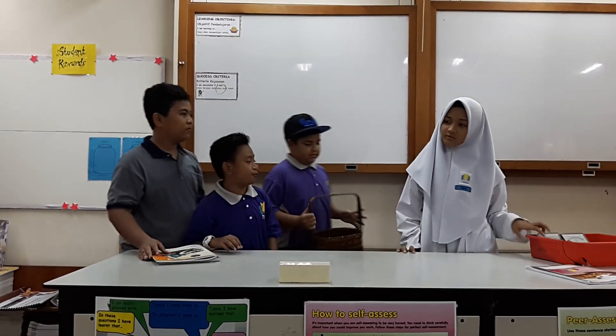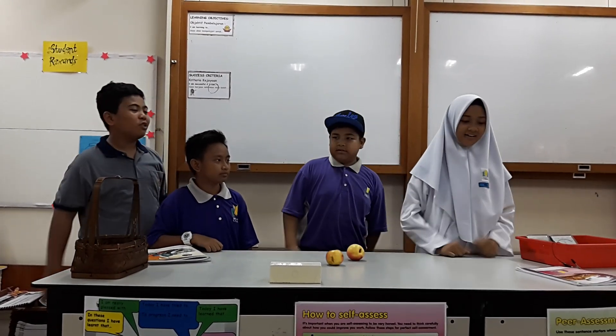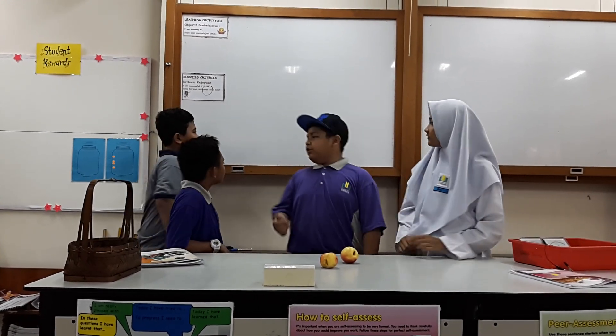Hi! Mokri, why you bring your fruit? I want to make a simple experiment with fruit. Wow, that's amazing! What is our topic for this experiment? Our topic for this experiment is Fruit Petri!